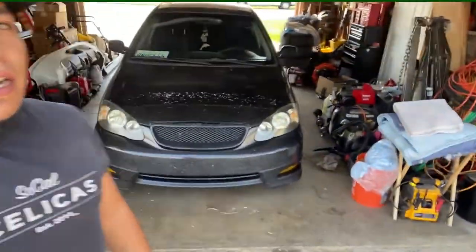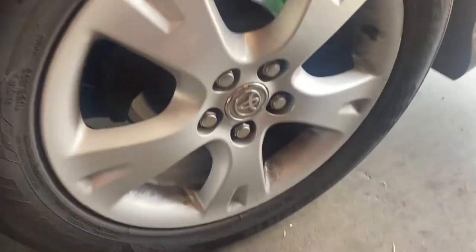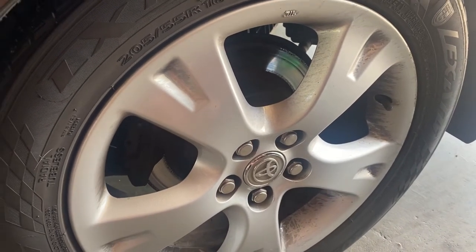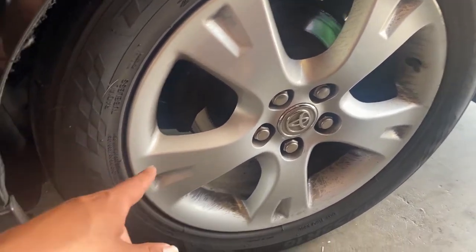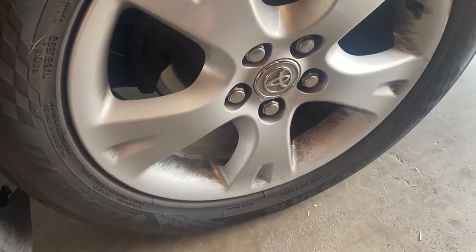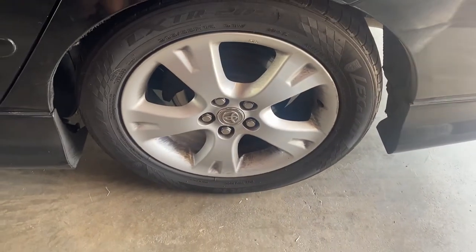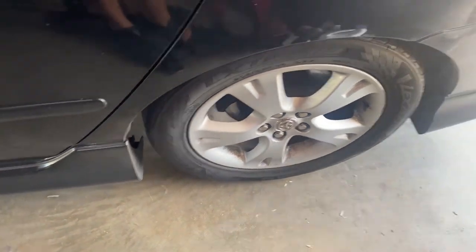We're out here at Ralph's garage working on the Corolla today doing a little maintenance. We're going to swap these rotors out, or maybe even cut them if they're still salvageable, and check out the rear brake pads to see how they are - might replace those too. I'm just going to walk you through it, so let's take off the tires and lift up the car.